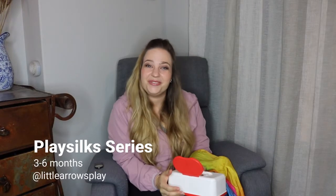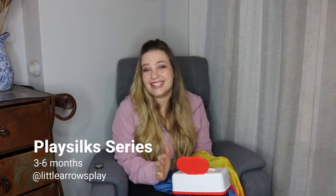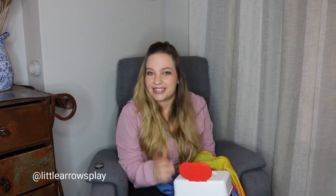Hi there, welcome to the second video in the Play Silk series per age group. If you haven't watched the first videos — the intro and the zero to three months video — have a look at it. It's already up on my Instagram and YouTube. Today I'm going to show you an activity for a child that is three to six months old.